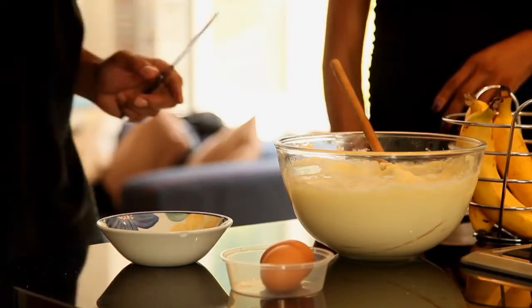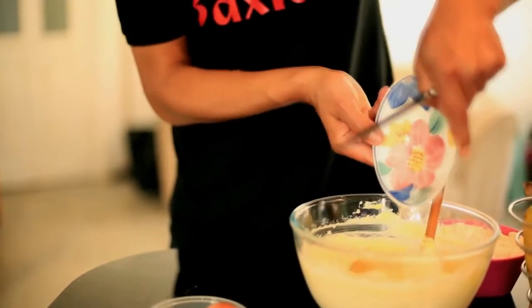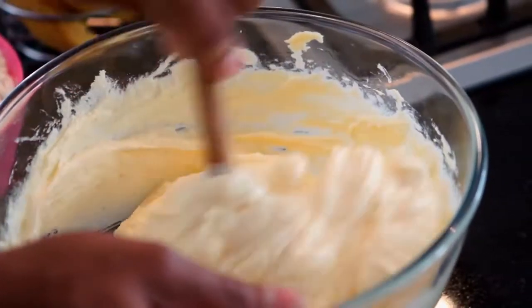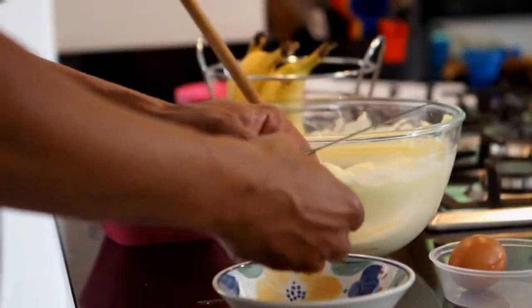Right now I am going to add the eggs, and pop one in at a time. Then I fold it in and this is your third egg.